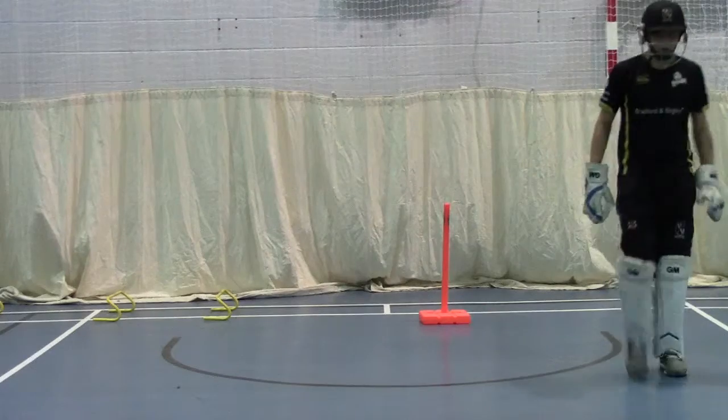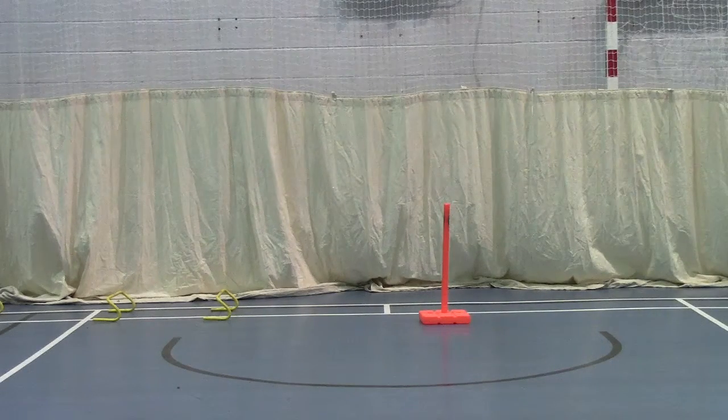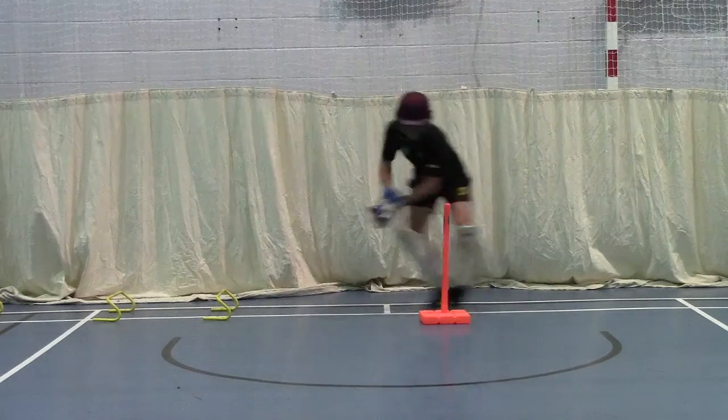Go. Stump, stay low. Make sure you touch them, yeah? That's alright. You've got to get your foot right in the picture. Good. Go.